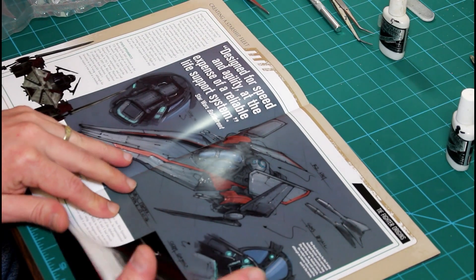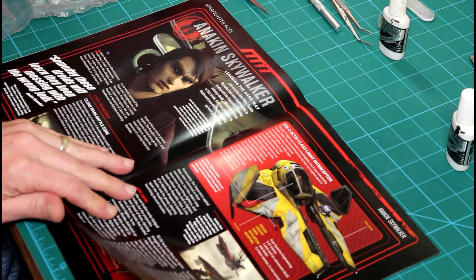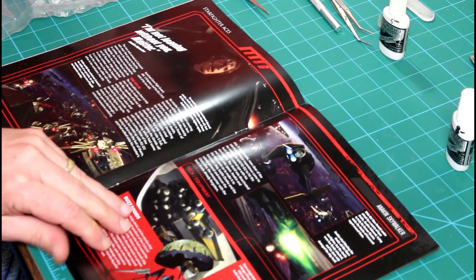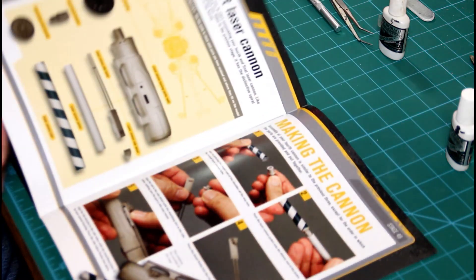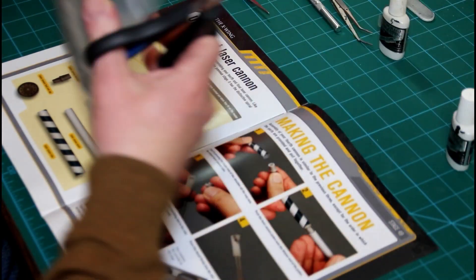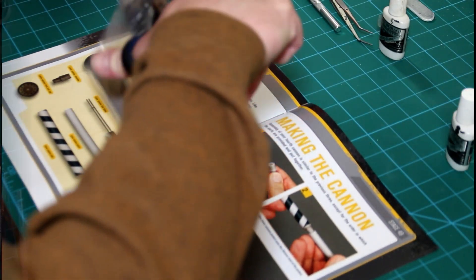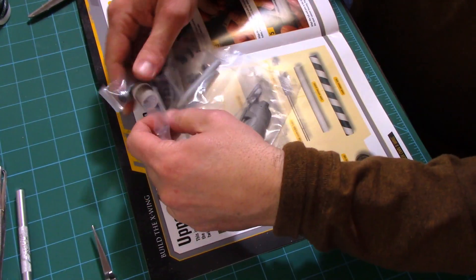We're going to change things up a little bit starting this month — I'm going to do one video at a time per issue. I've had a few requests to slow things down, so first we'll begin by opening up our packaging as usual.